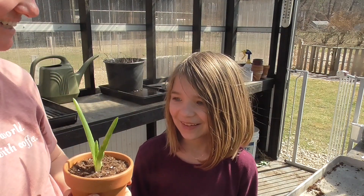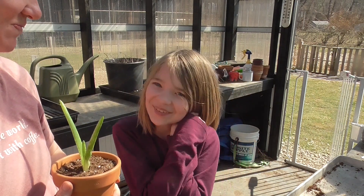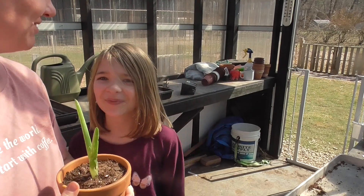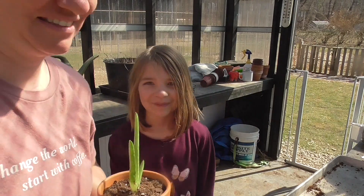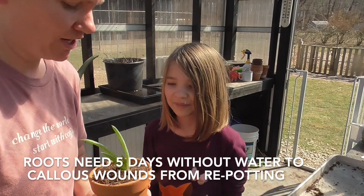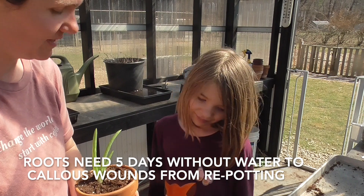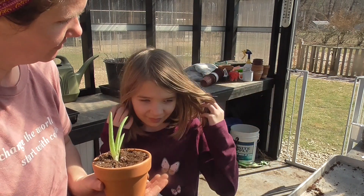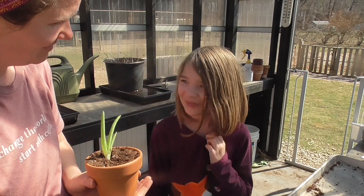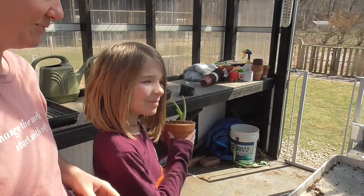Hey Corinne, do you like the aloe vera plant? She likes it because she forgets to water her plants all the time — so this is the easiest houseplant. Even an eight-year-old can do it! Happy early birthday. We are not going to water this for five days — set a reminder and you can water it in five days. Put something underneath it to catch the water. All you have to do is love your plant!